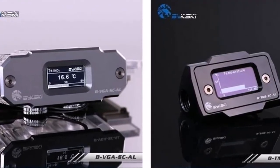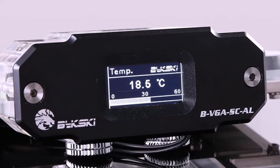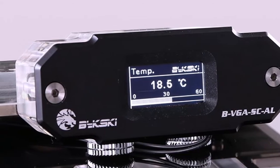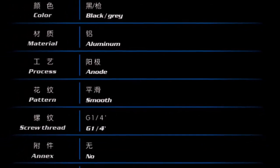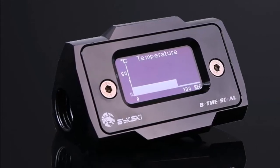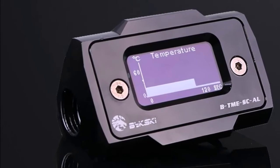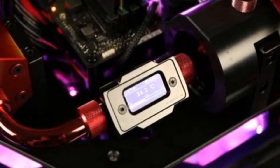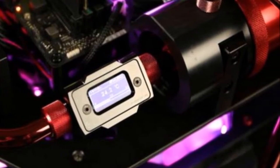The Bixki BTME-SCL thermometer features an HD LCD with real-time temperature detection. The BTME-SCL sensor is intended for use on your main-loop tubing and features an OLED display that shows you real-time temperature information. It is available in black and grey colors with a smooth aluminum finish. A thermistor in the inlet screw reads the liquid's current temperature upon passing through and displays it on the OLED screen.